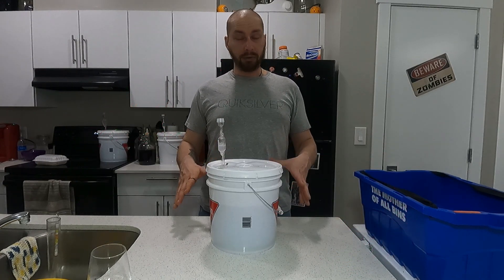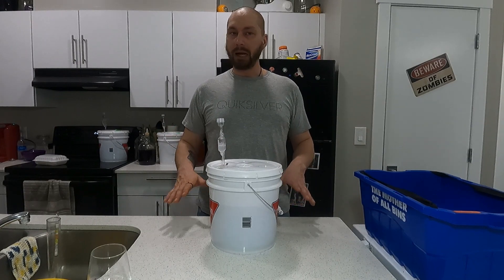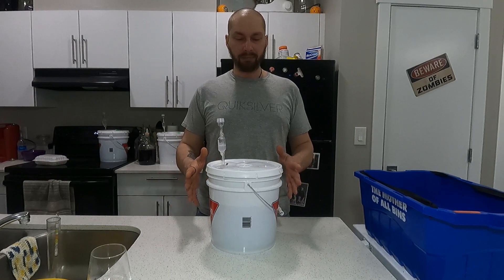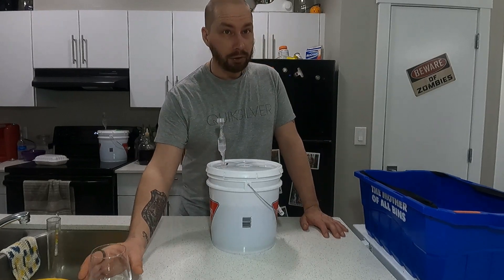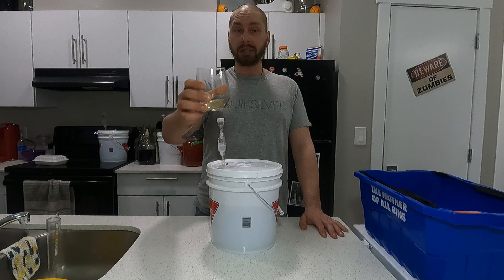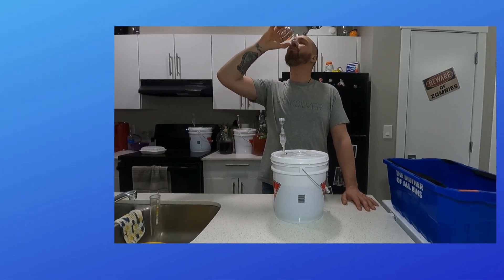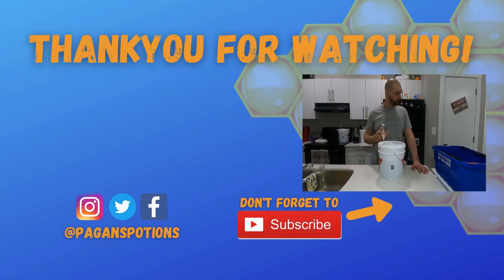But other than that, that's it for today's video. I hope you enjoyed it and I hope you actually try this one. I hope you guys have a great day. Happy brewing! Cheers! That's going to be fantastic.